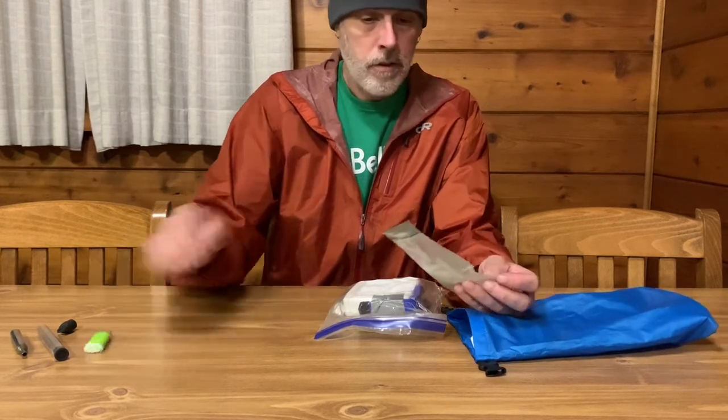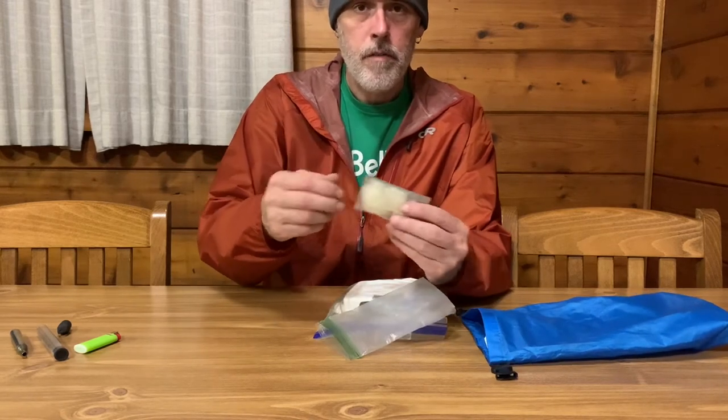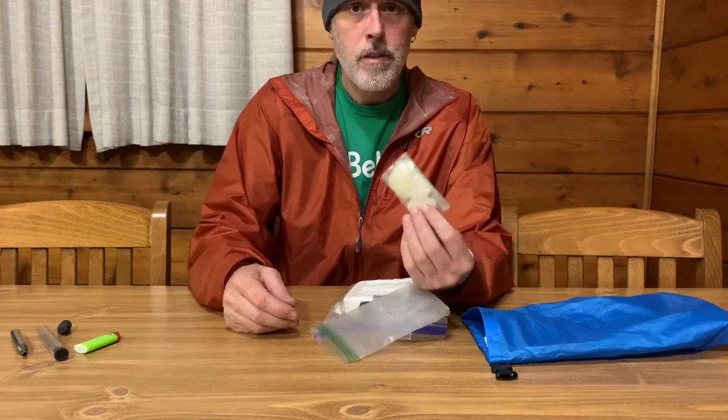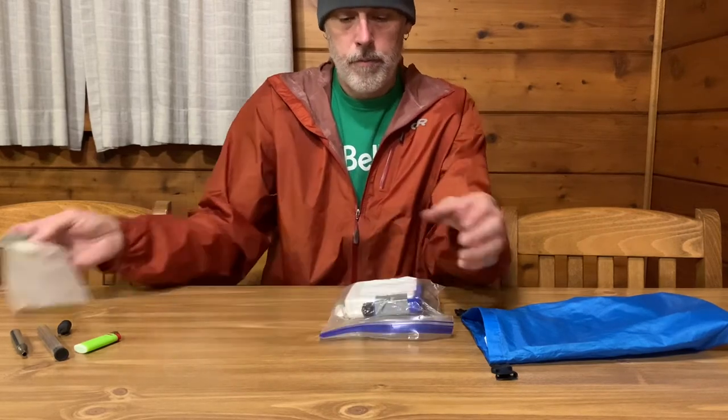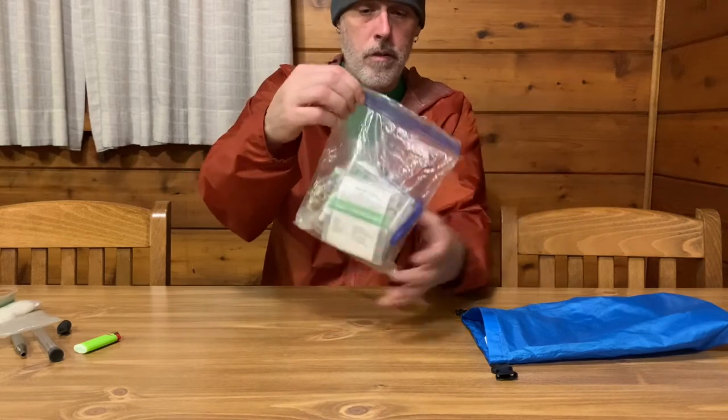A mini Bic lighter — always get a nice bright color so if you drop it in the leaves you can find it easier than a brown lighter. And a package of Vaseline cotton balls. I have a video on how to make these and I'll link that up here.